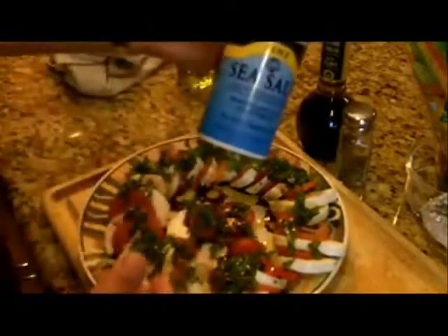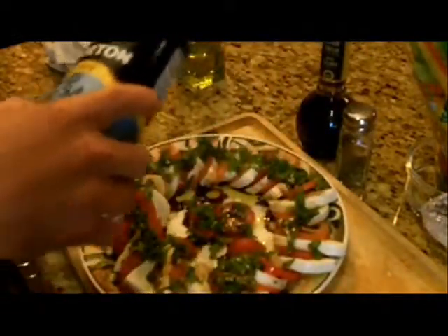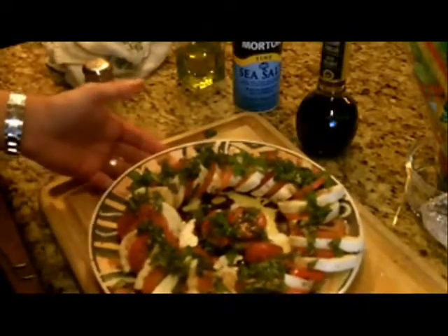Next, take your sea salt and put a dash of sea salt on the tomatoes — about half a teaspoon. Of course, you can add more to taste. And lastly, you're going to sprinkle some coarse ground pepper, just like that. And there you have it, folks — caprese salad!